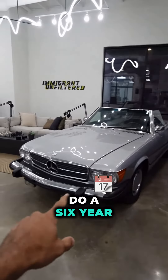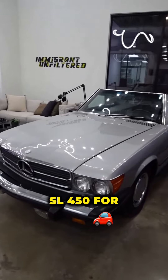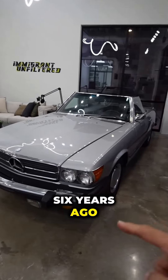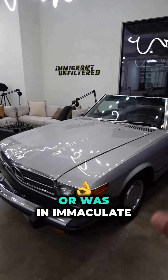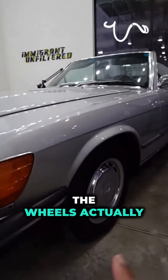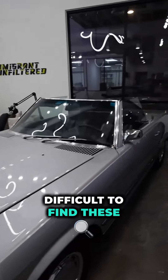I'm going to do a six-year review on my 1972 SL450. I bought this six years ago. The reason I bought it is because the car was in immaculate condition back then. The wheels actually paint match the entire body, which is something very difficult to find these days.